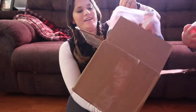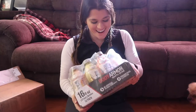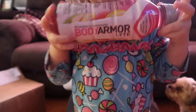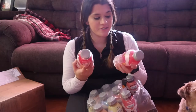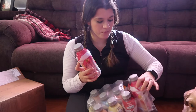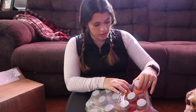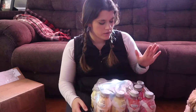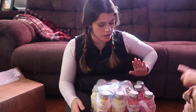It's a big pack of Body Armor! I haven't even tried all these flavors — this is so exciting. I've got the strawberry lemonade, which I've been wanting to try. There's watermelon — I don't like actual watermelon but I like watermelon-flavored things, so I'm excited to try that out.